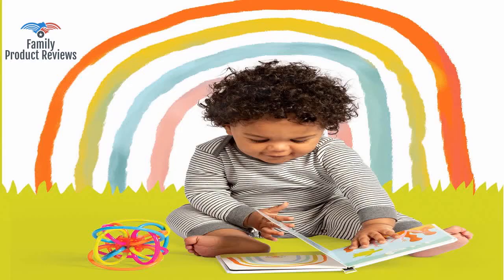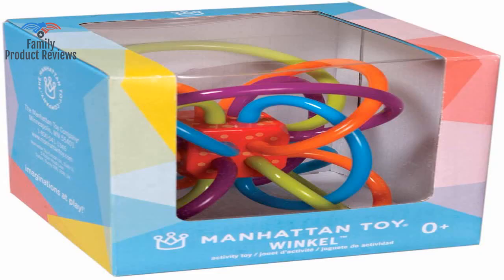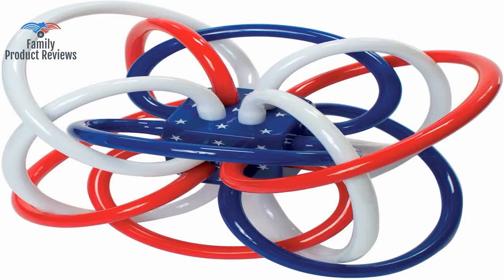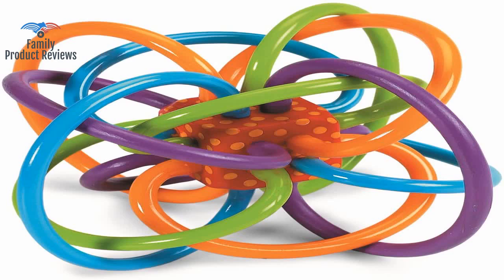She loves this toy and is completely able to grab it and shove it in her mouth by herself. The sounds get louder, almost like he's about to cry, but he never reaches the point of being truly upset. It's like he's yelling at the toy and telling it to get in his mouth.